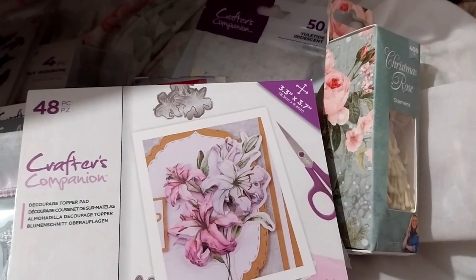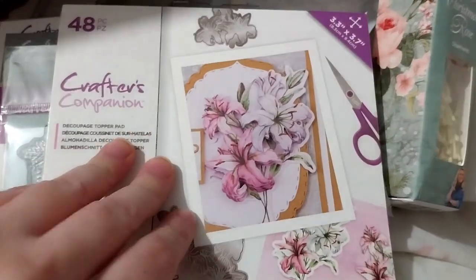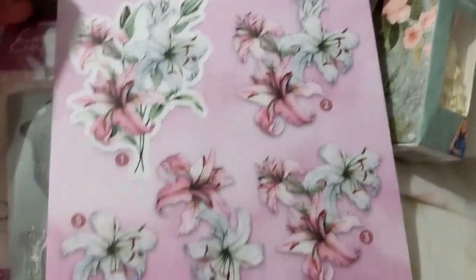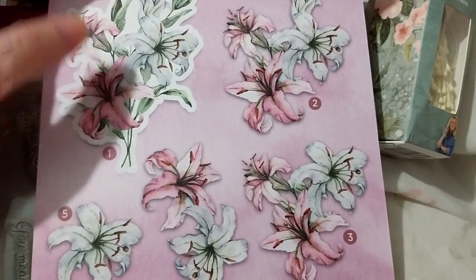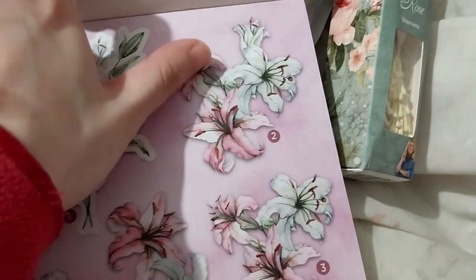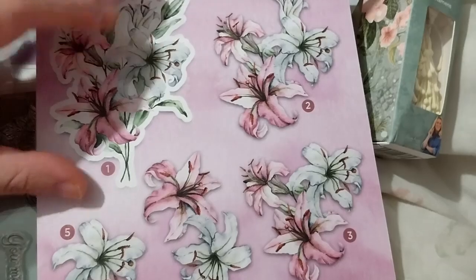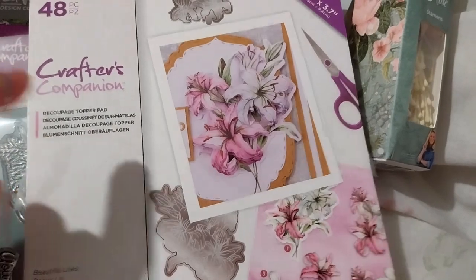This is the mystery free gift — it's the decoupage paper pad called 'Beautiful Lilies.' The pieces are numbered one through five: you cut around them and stick and layer them. Some layers are just one piece, some are three pieces, with only minor differences like the top flower being absent. You could also just cut them out individually, and it does have a corresponding die which I don't have and don't currently see on their website.